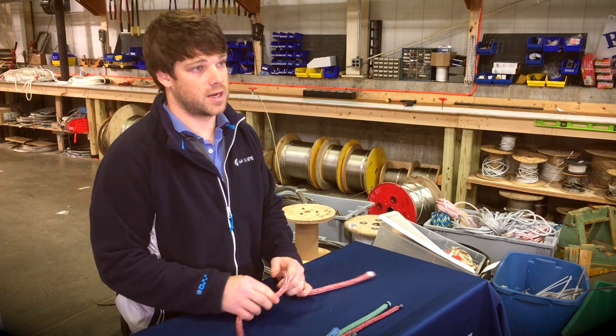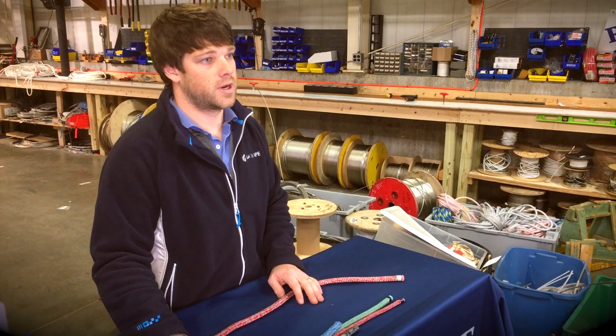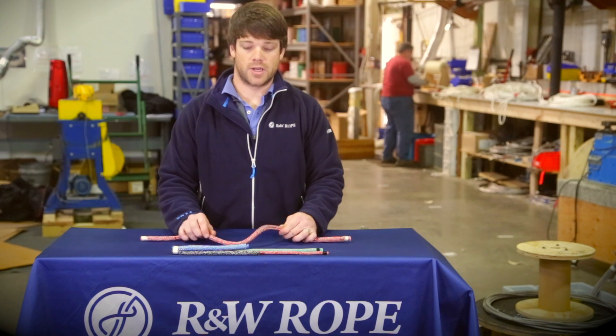It's a great line that falls right in between a polyester low-tech double braid and a high-tech line. It also gives you the style of the high-tech line, which looks pretty neat.